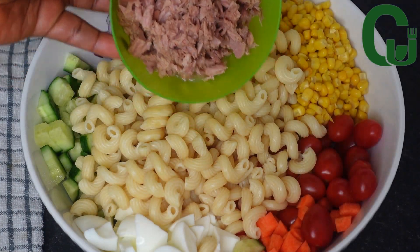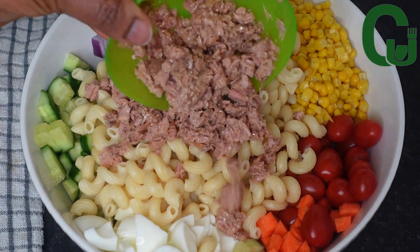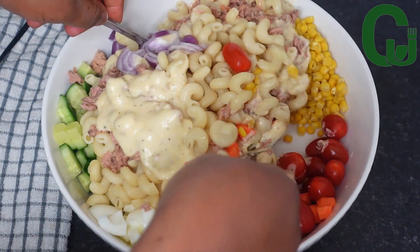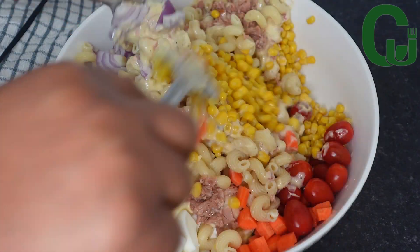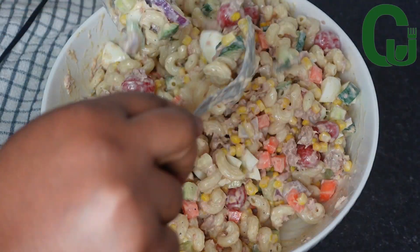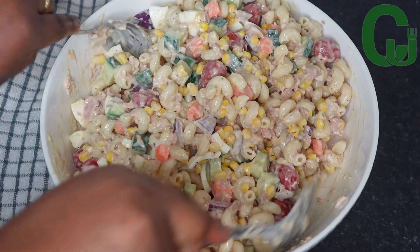Once everything is well assembled, I will add my tuna fish. Next, I will add the dressing, mix well to combine, serve, and enjoy. I hope you enjoyed watching today's video — thank you for watching and see you in my next one!